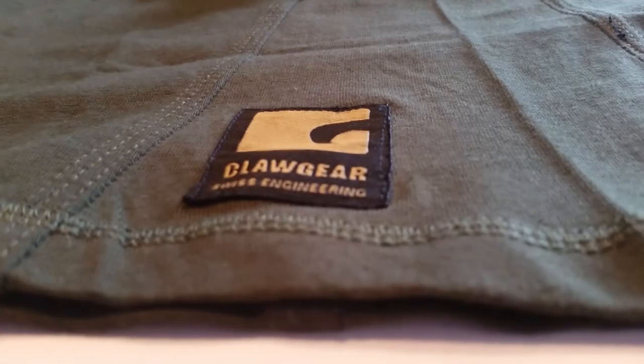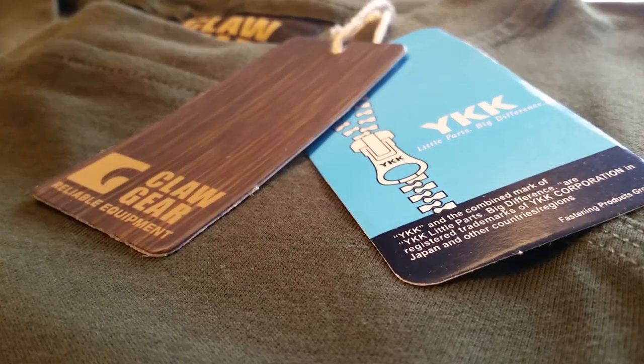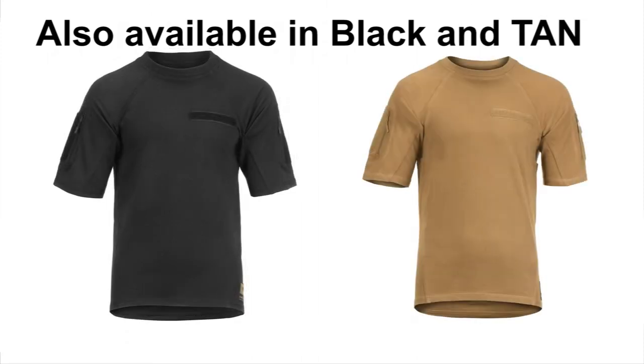The Clawgear Instructor Shirt is an excellent choice if you're looking for a shirt you can use on the shooting range, during training, or just as daily gear. With this shirt you get premium quality at a very small price, so we can only recommend it.